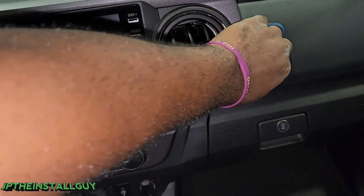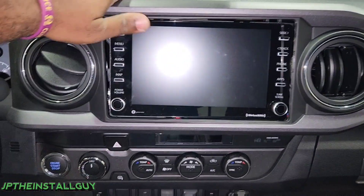First thing we're going to do is go on the edge of the dash bezel and pull it off. No need for a pry tool — it pulls off very simply, only held in by clips, and the vents will come with it.